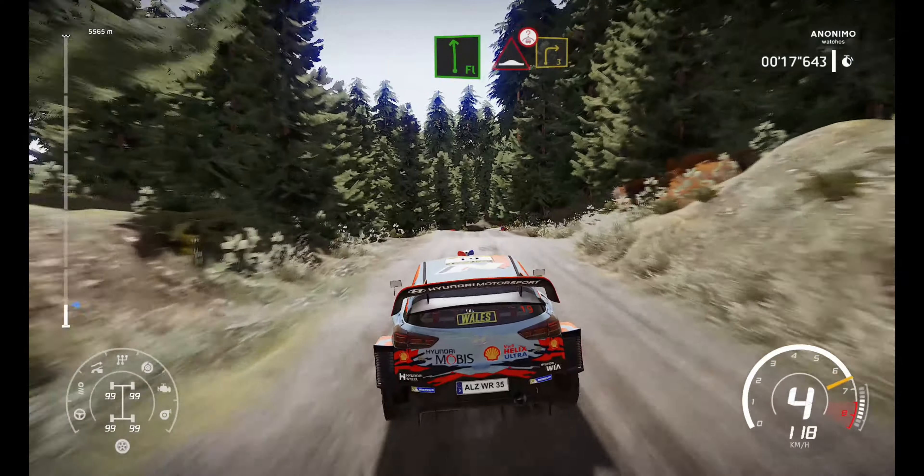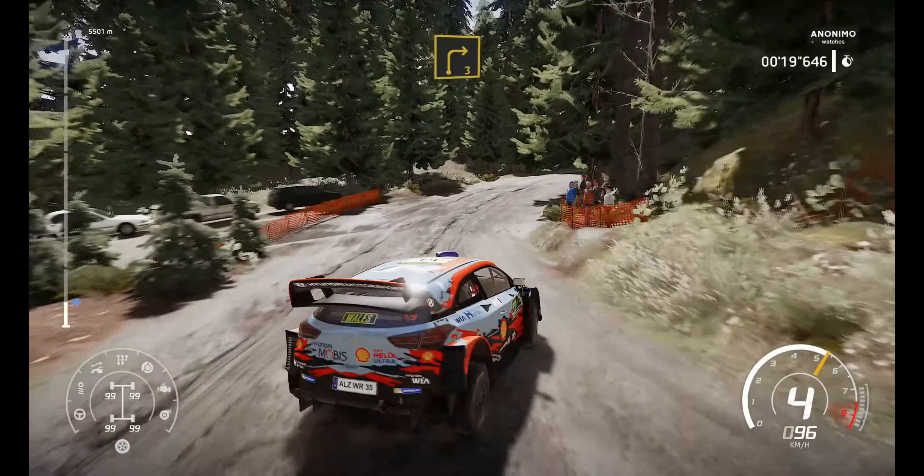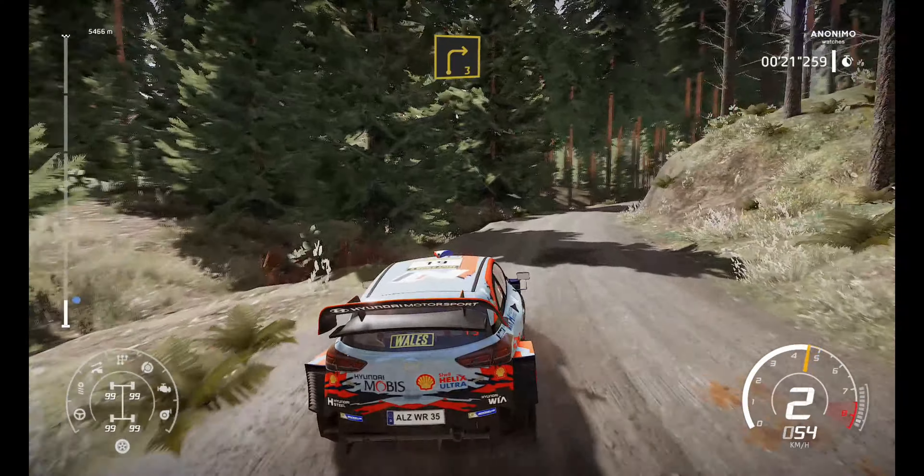Caution, left 4 over crest and right 4, don't cut, keep in. Into flat left, long bump over crest.